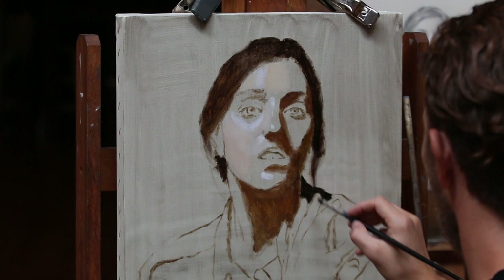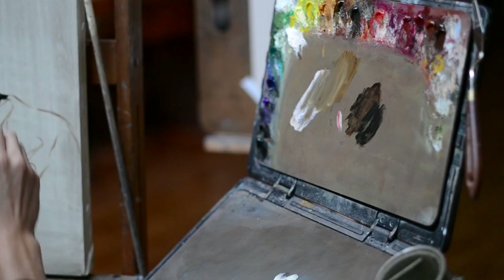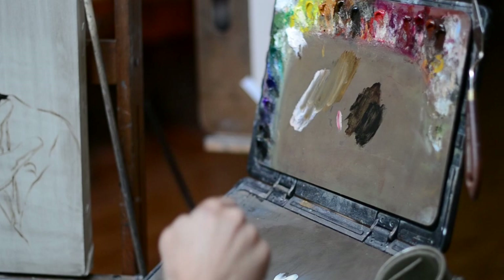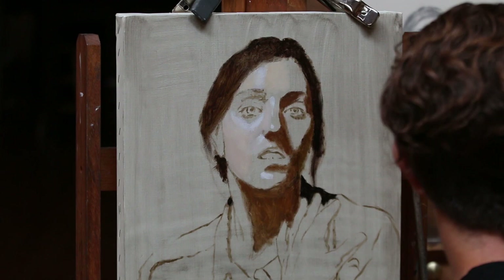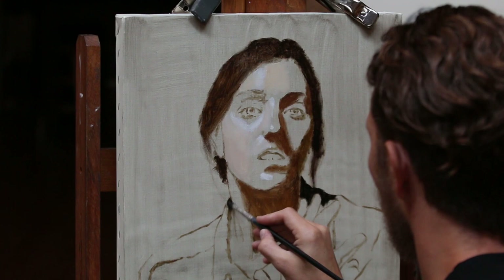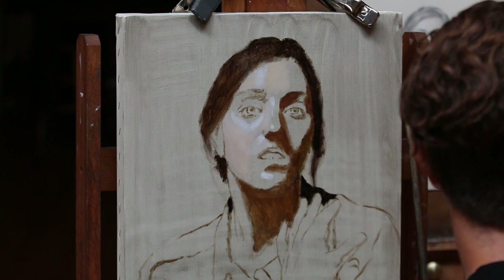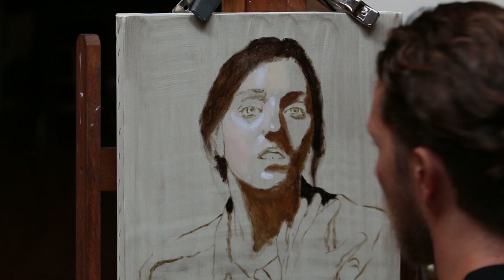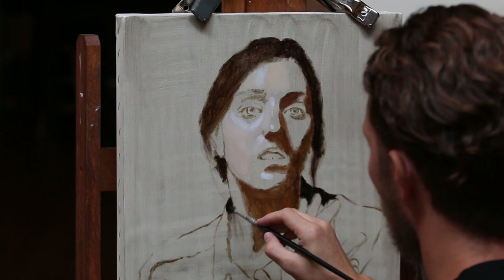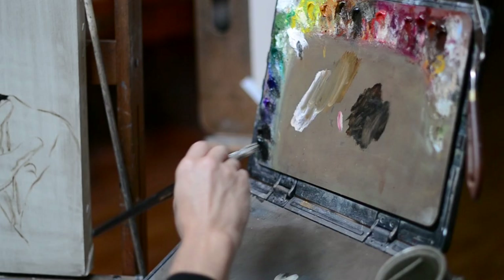Because this is the underpainting, I know that my values aren't going to be as dark or as bright as they will eventually be in the final painting. That's just because the paint is thinner on the canvas, and I'm intentionally doing that to abide by the fat over lean principle. Fat over lean basically means I want more oil in the upper layers of paint — fatter paint later on and leaner paint in the under layers, so that the initial layers dry more quickly.